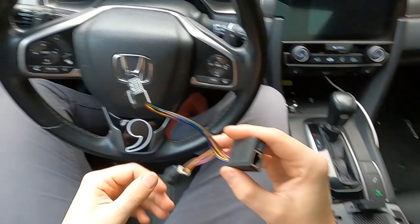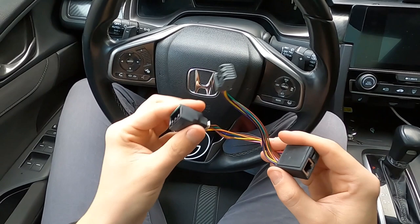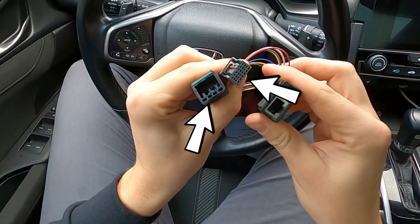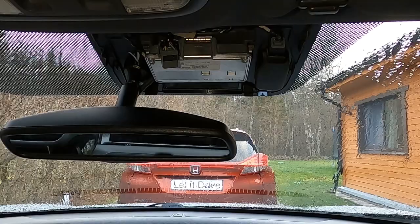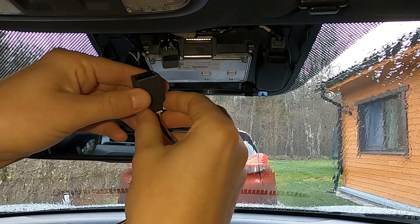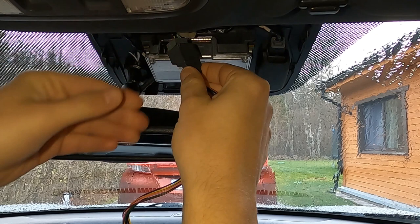Now I'm going to connect Comma's car harness, which is specific to my vehicle, to the Honda camera. These two will connect to the camera. On the other side is the harness box for the RJ45 cable port, to connect with my car's OBD2 port, and the USB-C port is for the Comma device. Here's the original clip that I unplugged before — it will connect to the harness, and the other end to the camera. Slide these in all the way, and you will hear some audible clicks when it's perfectly snapped into place.